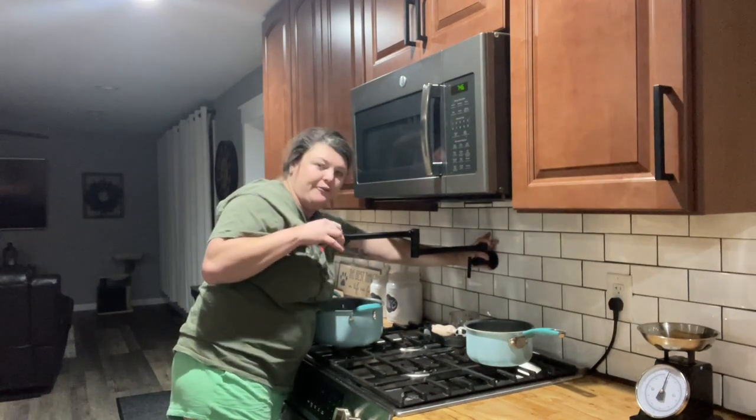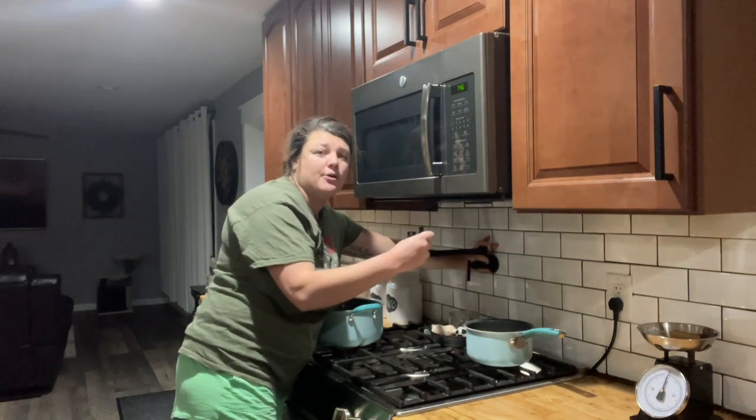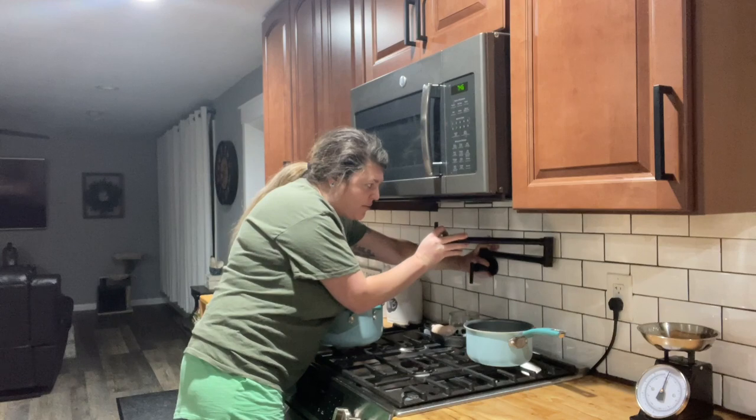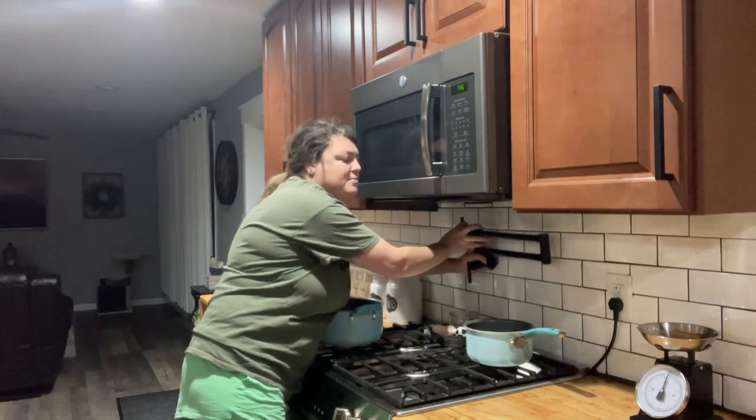It obviously stretches out really far so it can go all the way across. We have a gas stove so this works out really well. Then all you would have to do to put it away is just fold it and stick it back up against your backsplash.